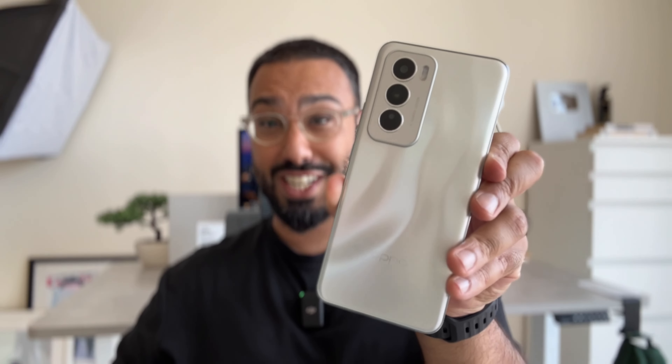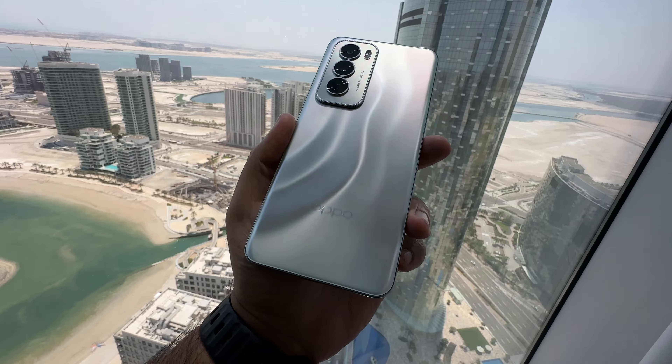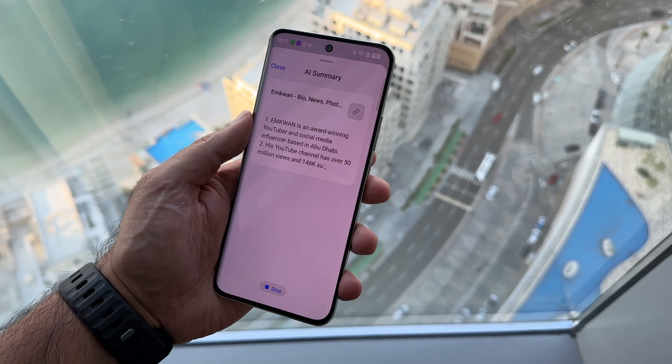This smartphone has seriously shocked me with its incredible strength and durability, unusual design, and complete with practical AI that anyone can use. I'm Mkwan here on Mkwan Reviews, but first let me show you what you get inside the box.